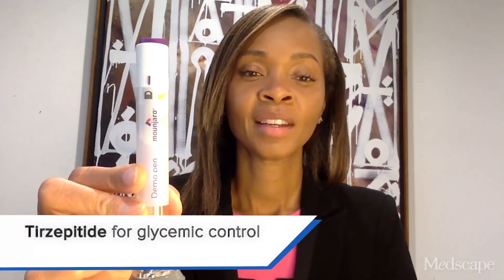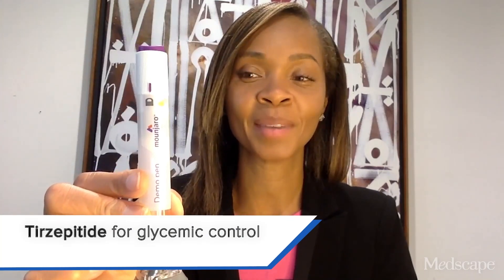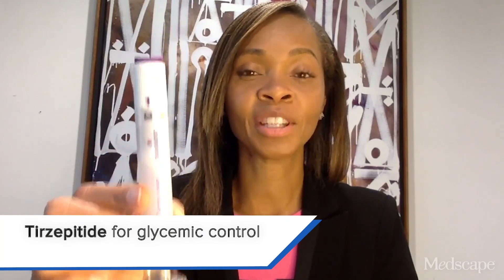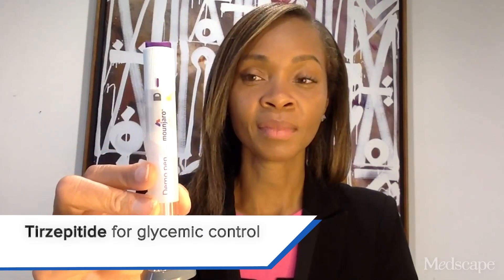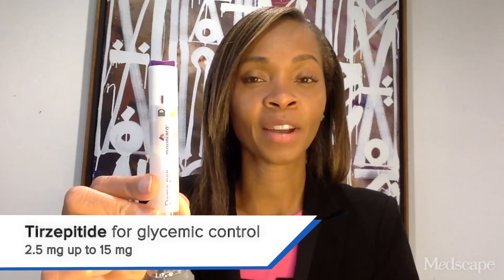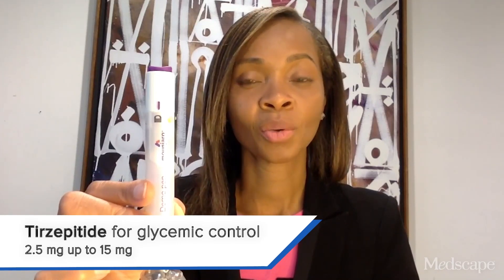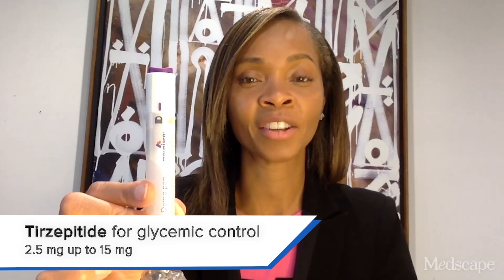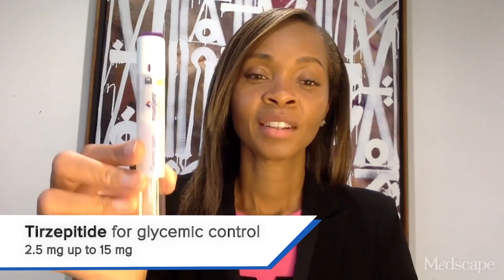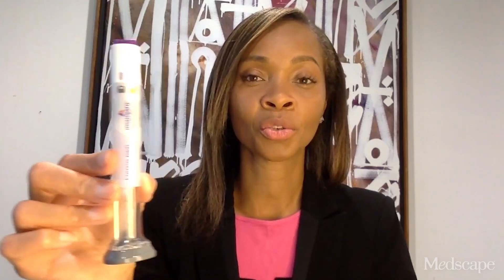This is the pen for Mounjaro, which is tirzepatide. At the time of this recording, this medication is intended for type 2 diabetes management. It's a single-use cartridge, and the different doses vary from 2.5, 5 milligrams, 7.5 milligrams, 10 milligrams, 12.5 milligrams, and the highest dose is 15. This should be titrated to optimize glycemic control for your patient, and you can increase or decrease the dose based on the patient's tolerance.